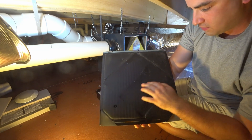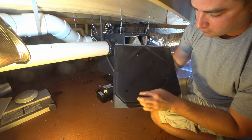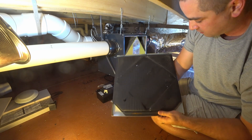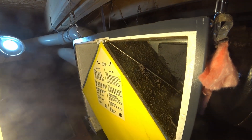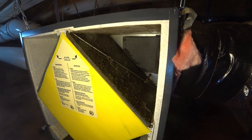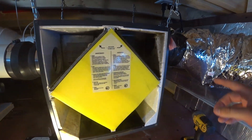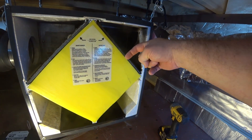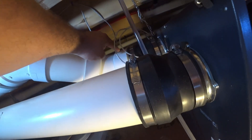Inside you can see it's a foam rubbery type material which forms a gasket on everything. So what I'll do is take this upstairs and clean the dust off — the dirt is built up inside there. This is on the intake side and this is the exhaust side. Fresh air is drawn in here, goes through the core, and then gets sucked into that fan blower and blows out to the house.